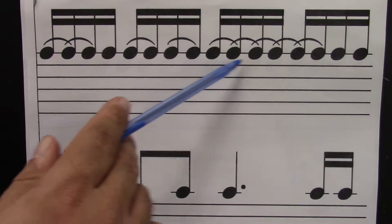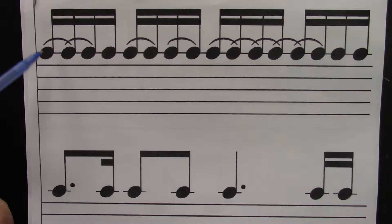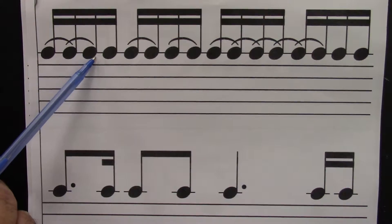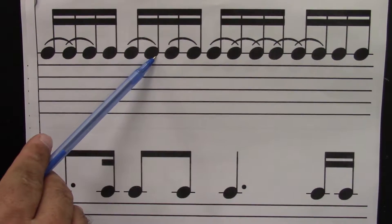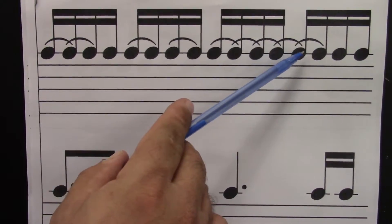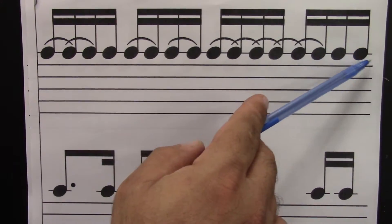Dotted quarter equals six sixteenths. Dotted eighth equals three. Ready? Go. One, e, and, uh, two, e, and, uh, three, e, and, uh, four, e, and, uh.